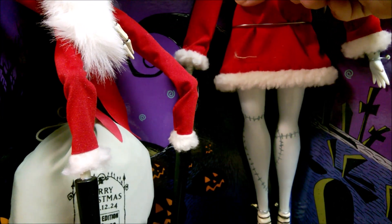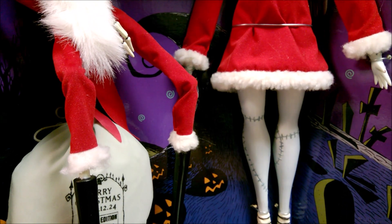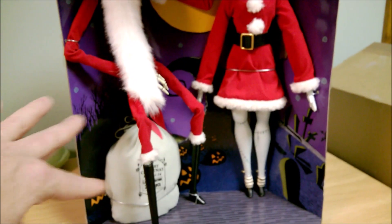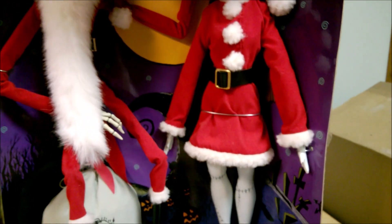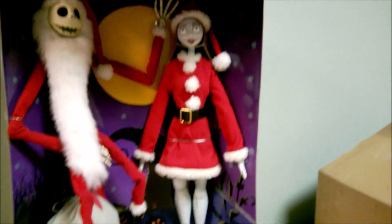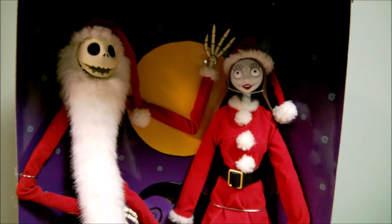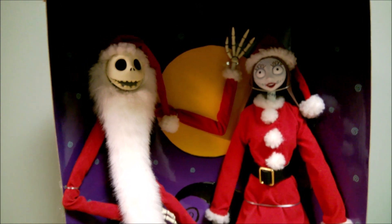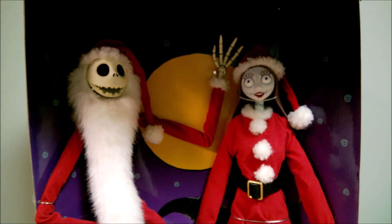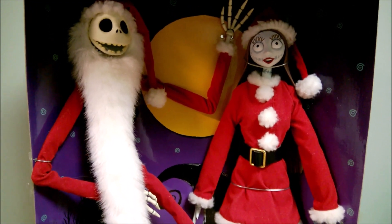Jack's posable in the same areas — knees and elbows. The Diamond Select Sally can bend at the waist. The Gen Planning Sally is kind of latched in there so I can't confirm if she bends. I'll probably keep them in the box since I like how they're displayed — and also because I don't have a stand. I hate that Gen Planning does not give you stands. If you're an in-the-box display collector it's not a big deal, but if you want to take them out and display them on a shelf that becomes problematic.